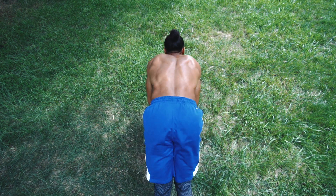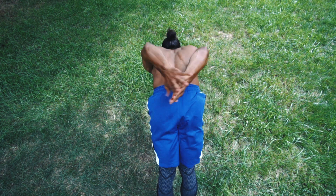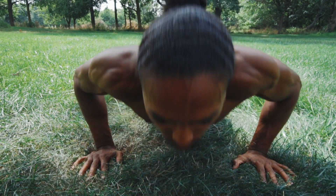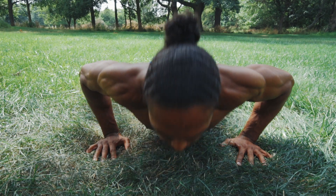My elbows are at a 45-degree angle as opposed to 90, so we get extra explosion and are in perfect position for the claps. The key to explosion is to think of yourself pushing the earth away from you, not pushing yourself up, and of course, pushing as hard as you can.